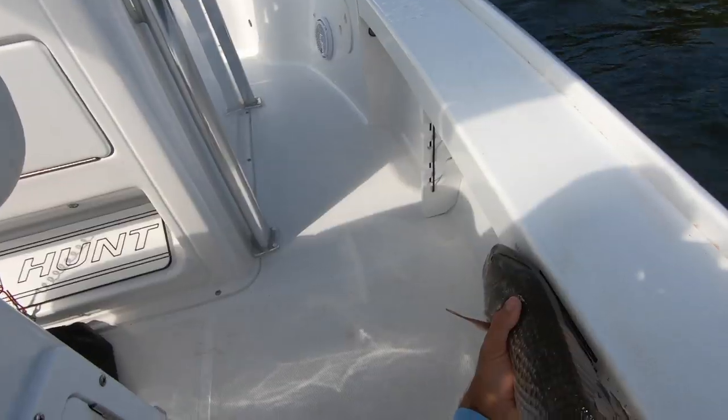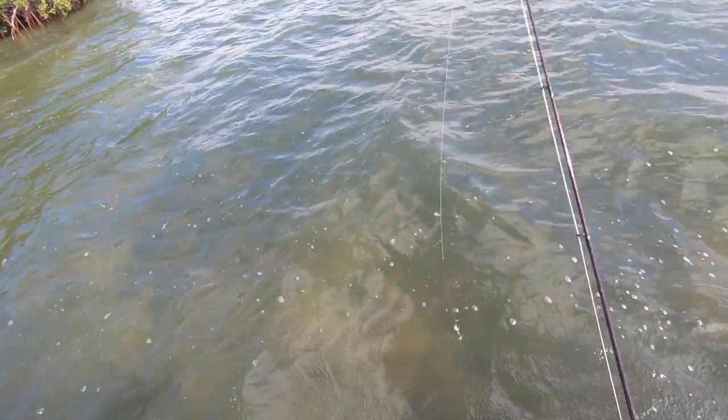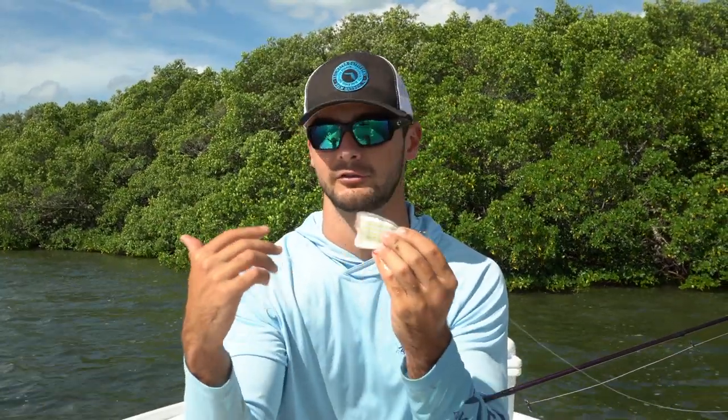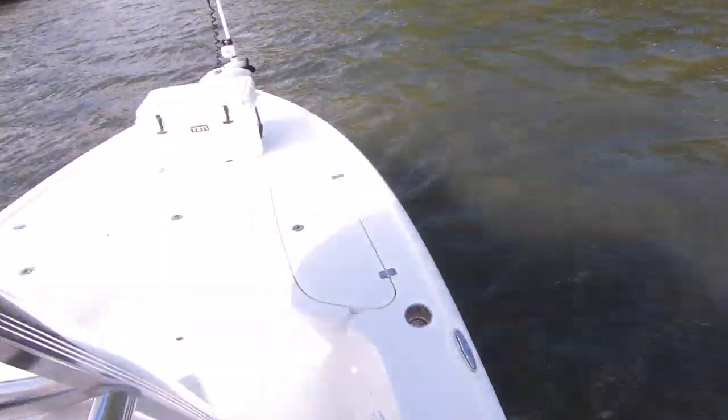Beautiful redfish right there — a little over 20 inches, beautiful fish. I really cannot think of a more effective way to catch redfish than using cut bait underneath mangroves on high tide. It seems like every 30 seconds to a minute I'm getting another fish. They may not be the biggest fish in the world, probably because I'm using smaller baits, but for me it's more about entertainment — I'm out here just to have a good time and catch some fish. You could come out here with bigger baits like mullet or ladyfish and go after those 30 to even 40 inch fish, but you're going to be waiting a while. I'd rather come out here and have non-stop action.